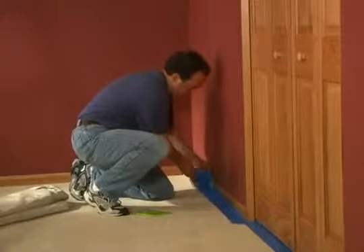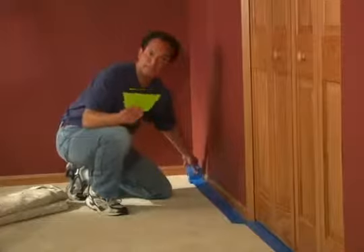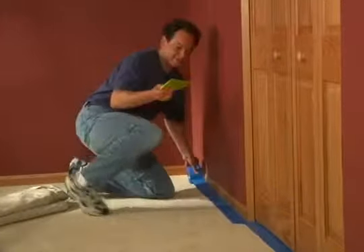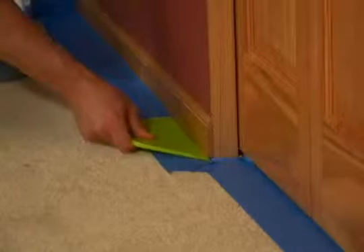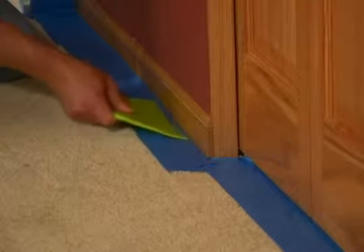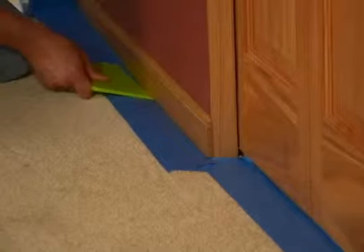Take some masking tape and lay it right along the baseboard like this. Here's the secret tip: take a wallpaper smoother and just slip the tape underneath the baseboard just like this. That makes sure that you don't get any paint dripping along the carpet line and the baseboard.